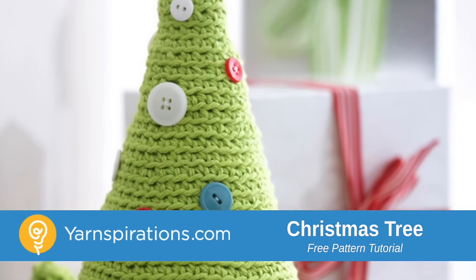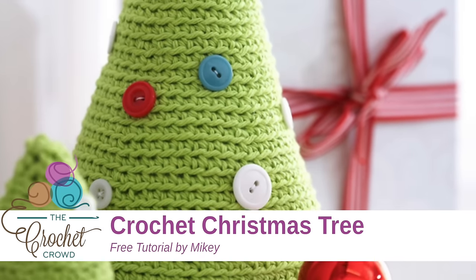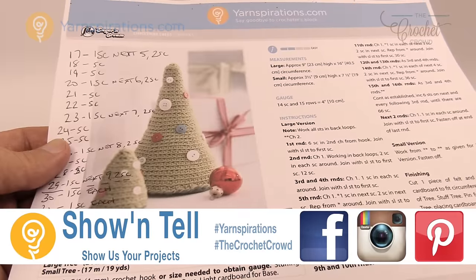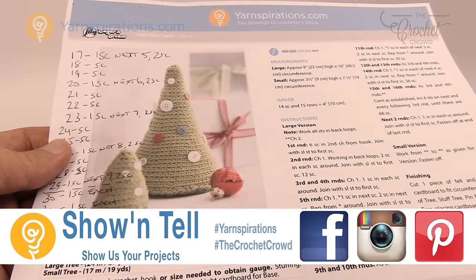Today it's about sprucing up your Christmas decor. We're going to be making miniature crochet Christmas trees. Welcome back to The Crochet Crowd as well as Yarnspirations.com. I'm your host Mikey. In today's tutorial we're going to work on the miniature Christmas trees.